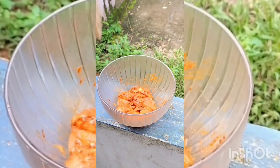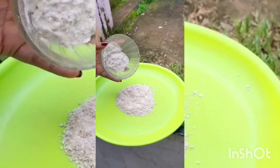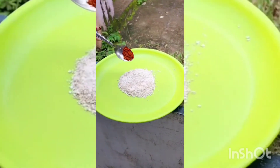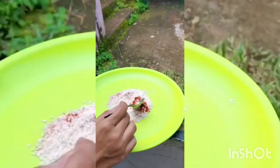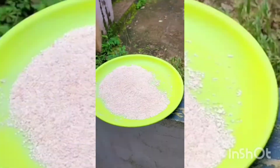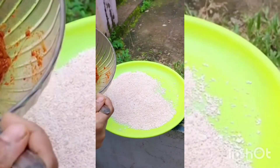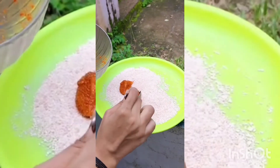Let's fry the chicken. 1 teaspoon of oats, 1 teaspoon of maitha, mix it in 2 teaspoons. Let's mix the chicken with 1 teaspoon of oats and maitha.